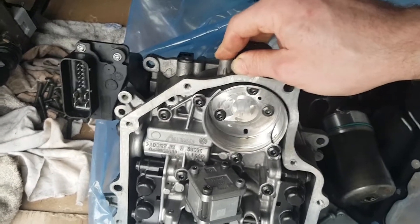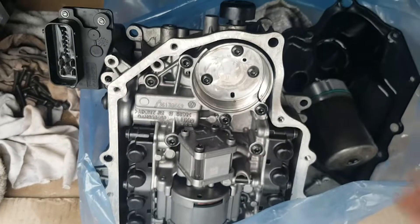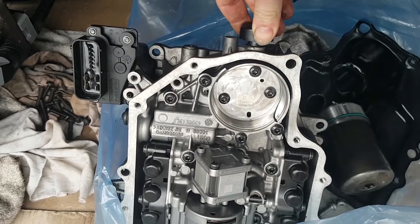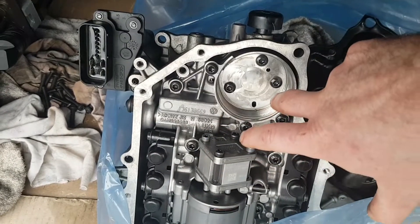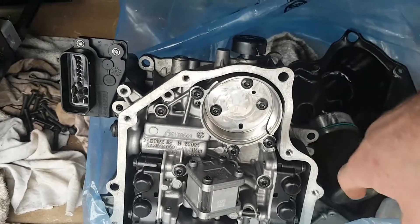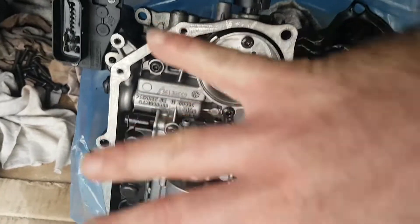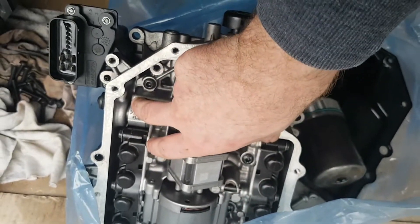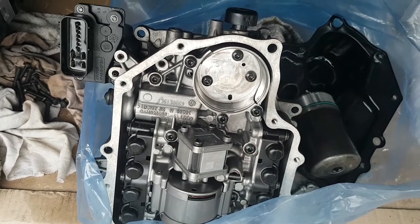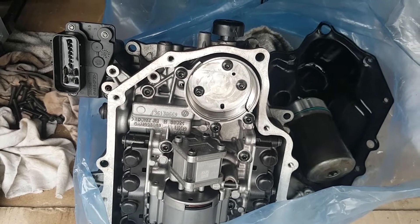Here in Australia, these units are about three grand to install in a car, so there might be a real need for a more cost-effective repair. Whether the labour involved makes it worthwhile I'm not sure — I haven't done this yet. This cover does come off easily, and I imagine you can get the cover and accumulator out in the car, but whether you can do the full repair in the car I'm not sure. The inner unit is separate to the aluminium casing, so that's something to consider. If anyone's interested, I will buy the kit, do a repair on this unit, install it in a car, and test it.